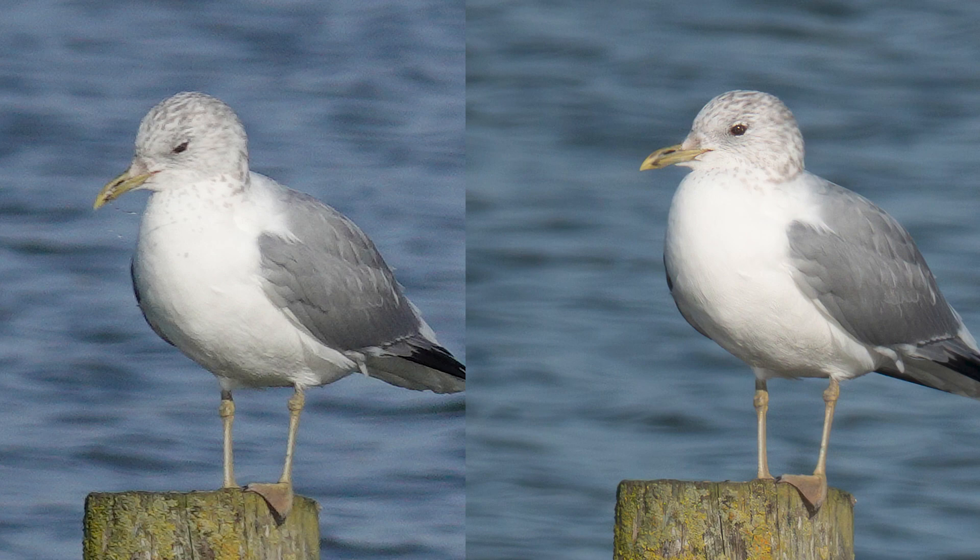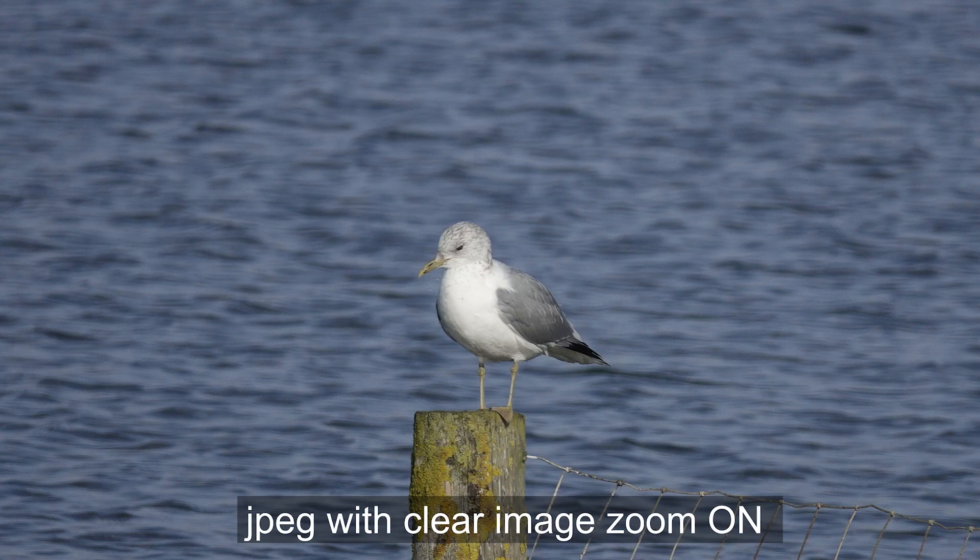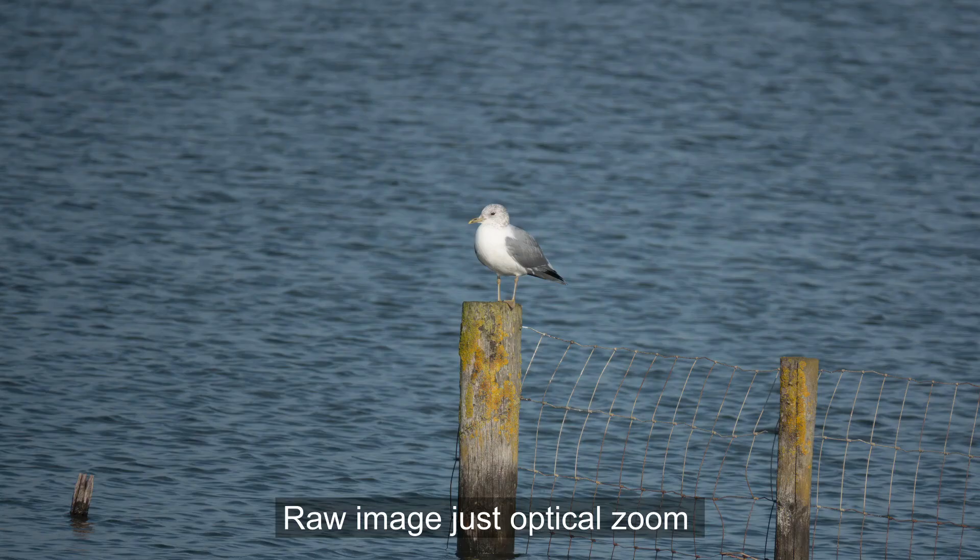It just works really, really well. Here is the full image before we cropped in, just so you can see. This shot here is the original RAW, so you can see the difference in size with Clear Image Zoom on and off. It's two times, but we're looking at the extreme close-ups just so you can see the real detail.